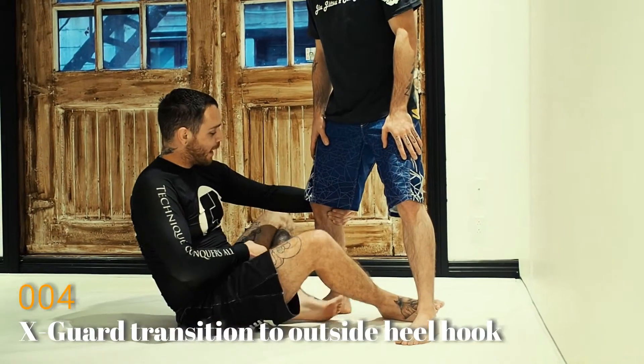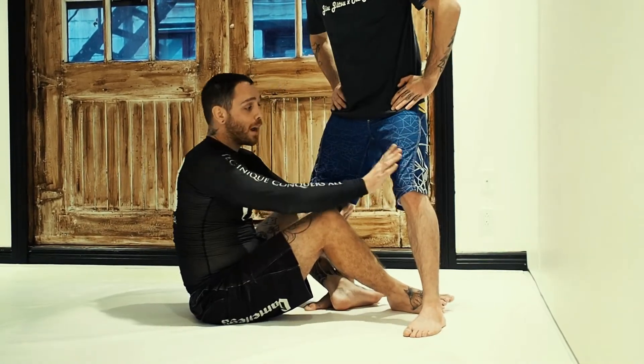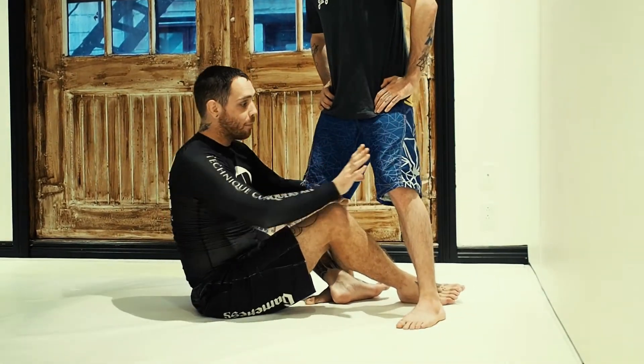Alright, so now let's go with the technique. I have shin to shin guard here on Nick and I'm going to post on the knee here. Why am I posting on that knee? It's because I want to transfer all this weight on that leg. As I push,